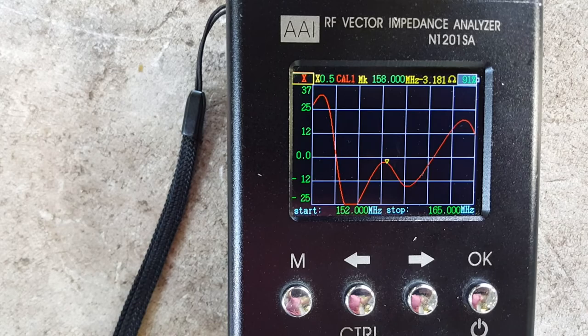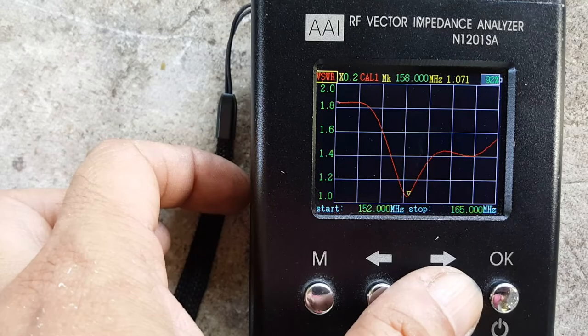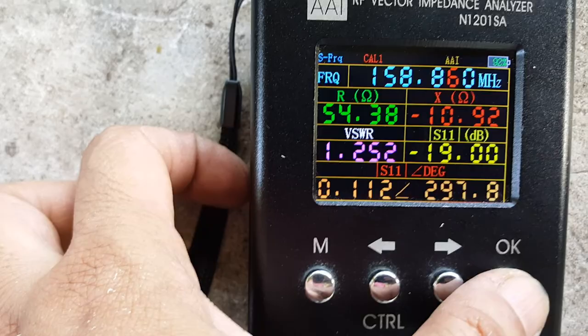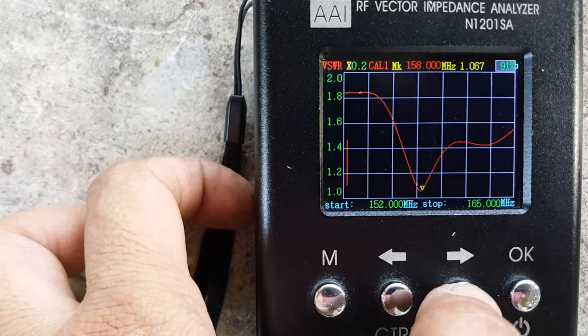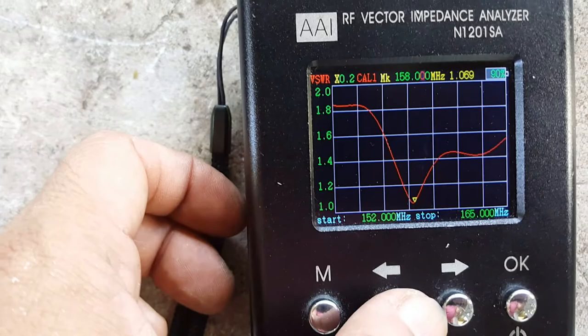As to the operating frequency, this antenna is very usable for the intended frequency of use at 158.860 MHz. Let's move it to that frequency before we check the individual frequency response.